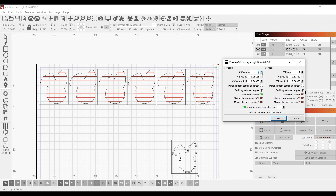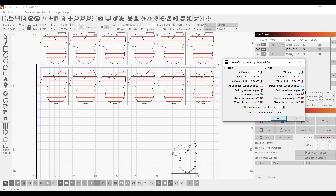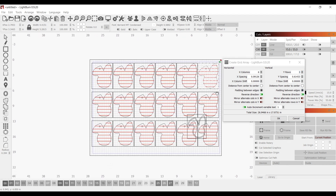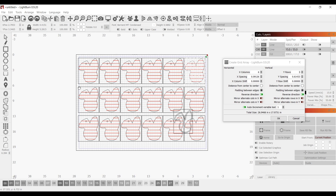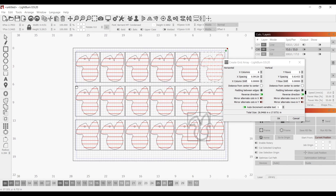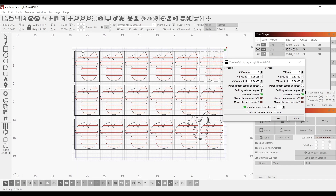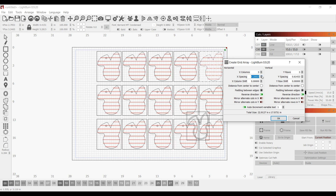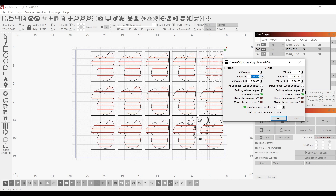By separating into two separate files, you can get a bunch of back blanks out of a single piece — or the bed size of your laser. On mine it looks like five would fit, maybe six. The general idea is you can cut out all your back pieces, get those painted, and then on a separate file have your bunny with the name on it and cut those all out at once — doing the two separate processes in different files at different times.